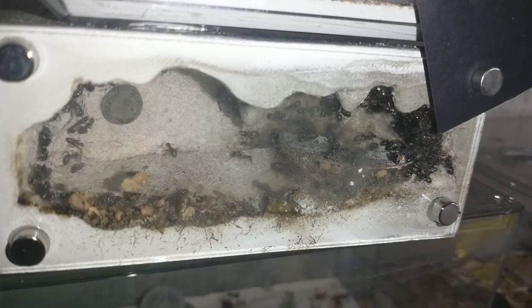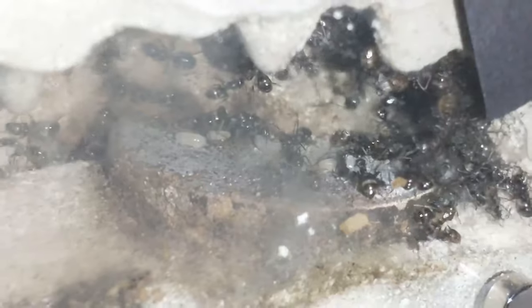I didn't give them any fruit flies today yet, so I think I'm gonna have to do that right now because they're gonna have a lot of mouths to feed in a very short amount of time.